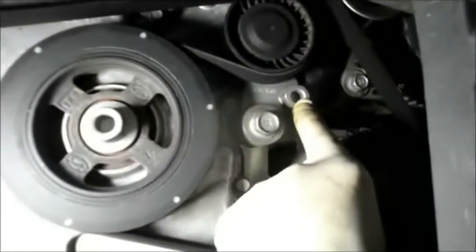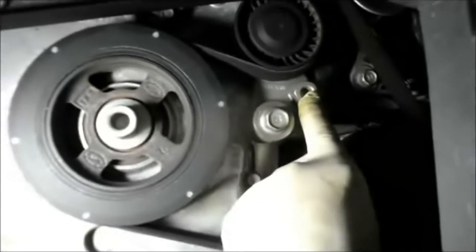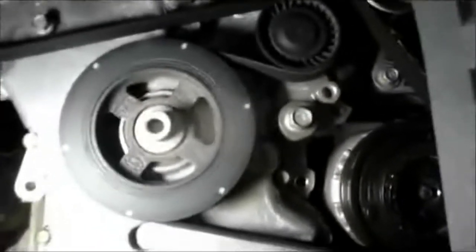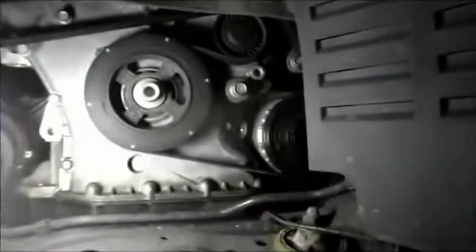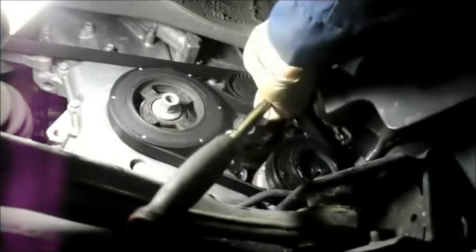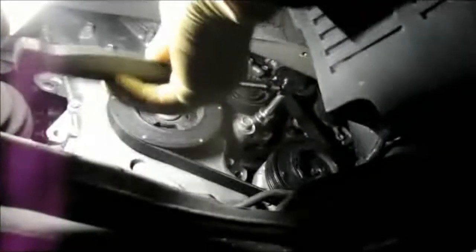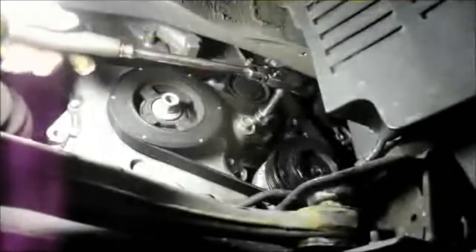The tensioner is right here. The way you get it off is you take a 19 millimeter socket, put it on here, and release the tension. This is a hydraulic tensioner, so you don't want to pull on it too hard. You just want to keep constant pressure on it and it'll slowly start to release.